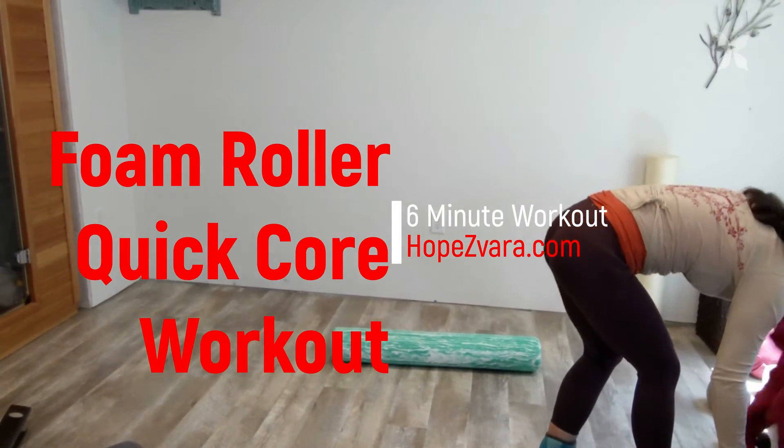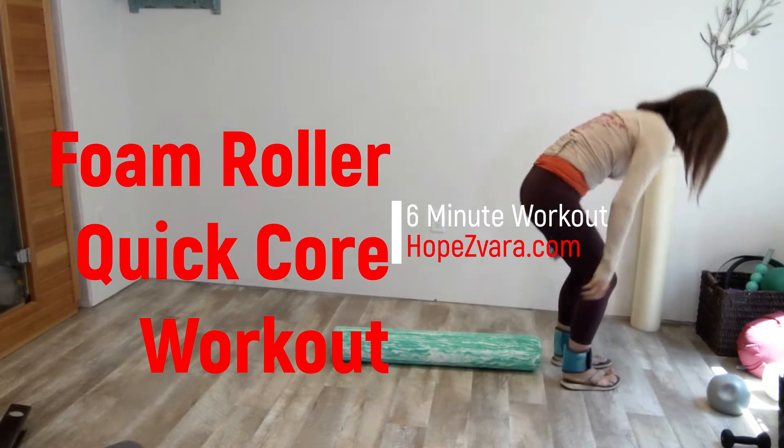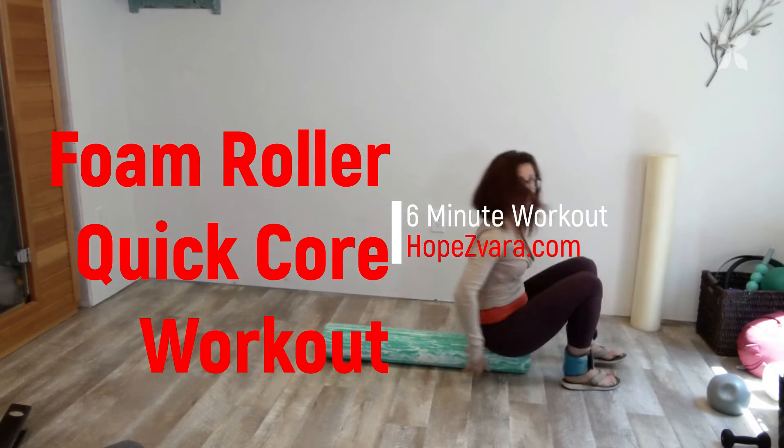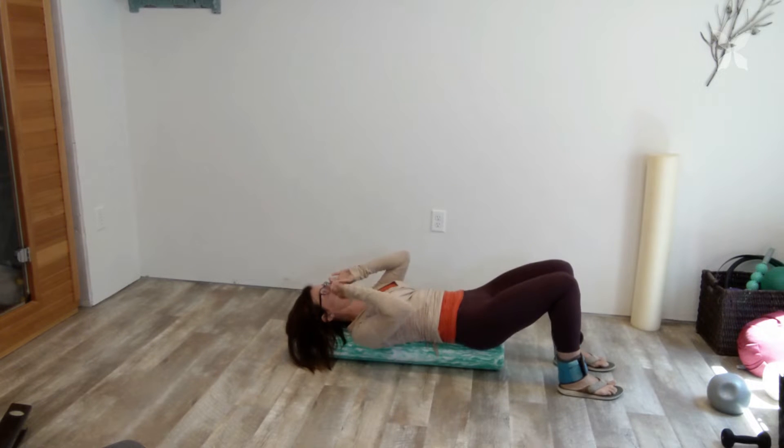Hi, welcome. Let's get started. Grab out your foam roller. I'm using ankle weights today. This is a quick foam roller core workout, so find what you have available. Otherwise, let's get on your foam roller.